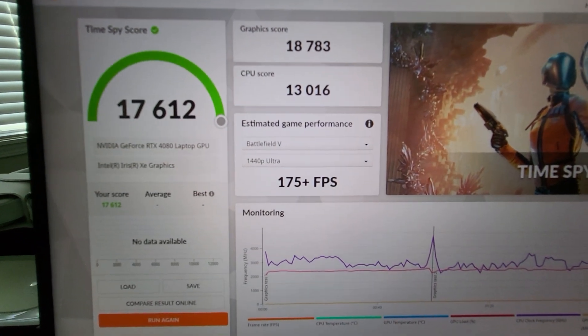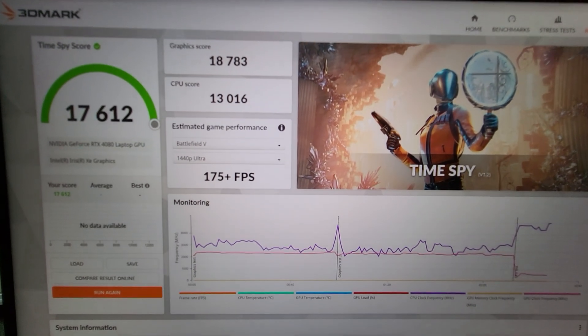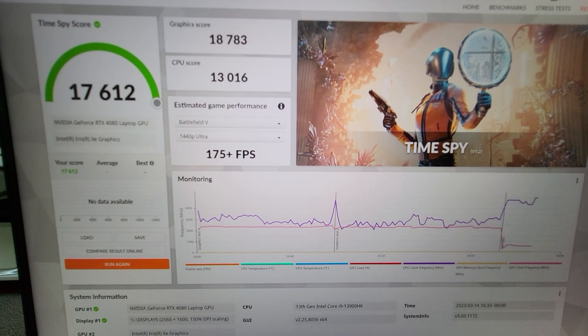The TimeSpy score is 17,612. GPU score is 18,783. CPU score is 13,016.